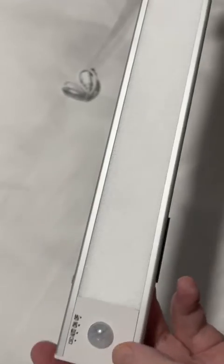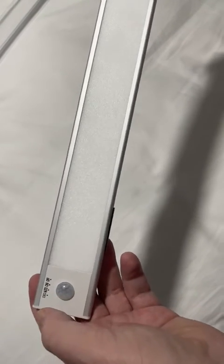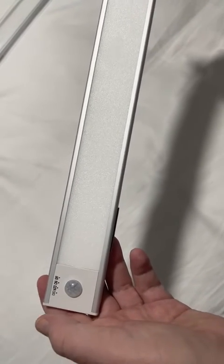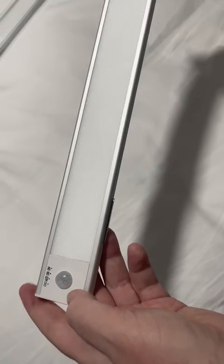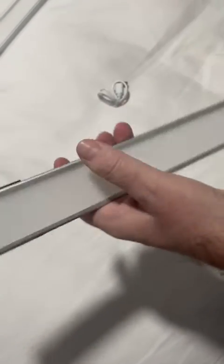The actual light itself is nice and thin, a nice length, and it's got a good brightness. You can adjust the brightness levels as well — I'll show you how to do that. It looks really modern.